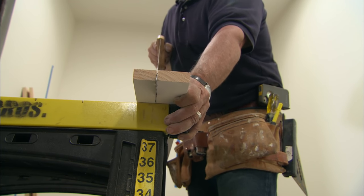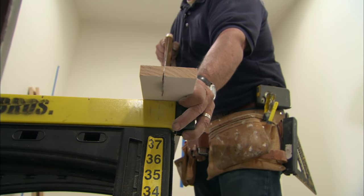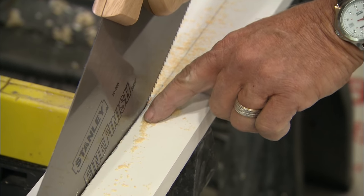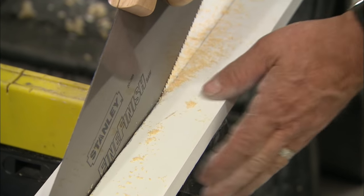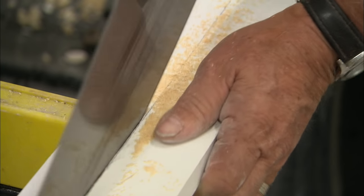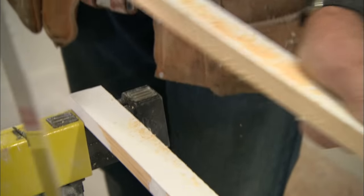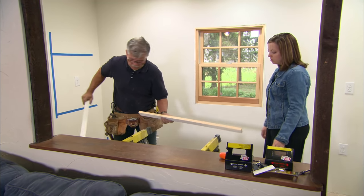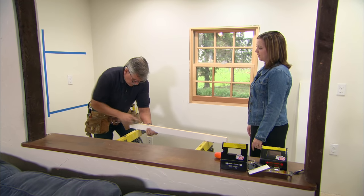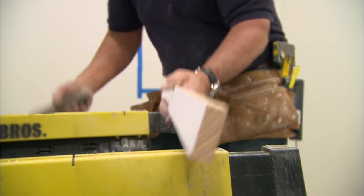When I'm ripping, I want to try to keep my shoulder over the saw. If I keep my shoulder in too far the saw will tilt one way; if I stand back too far the saw will tilt the other way. By keeping it over the saw I will get a square cut. I'm following the line, keeping just a fraction of that line on there. Now I want to smooth up that edge with my plane.